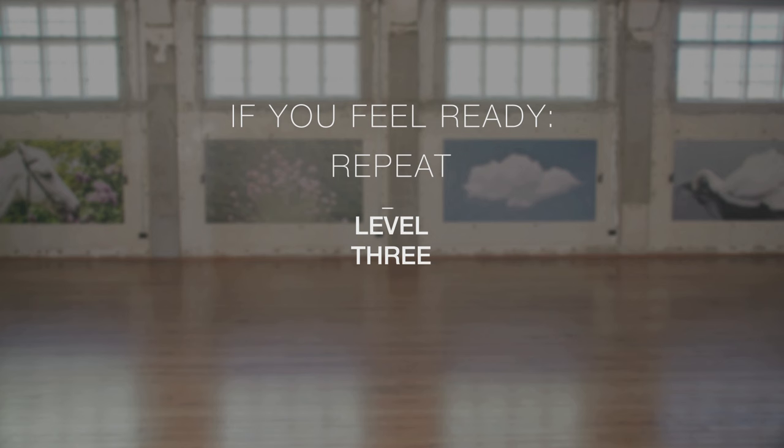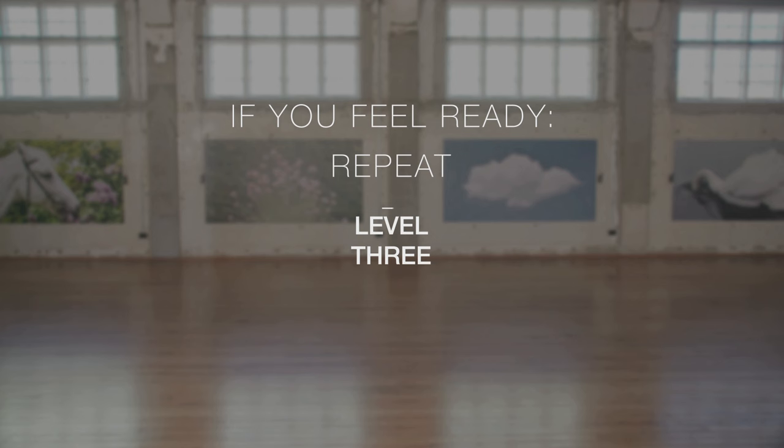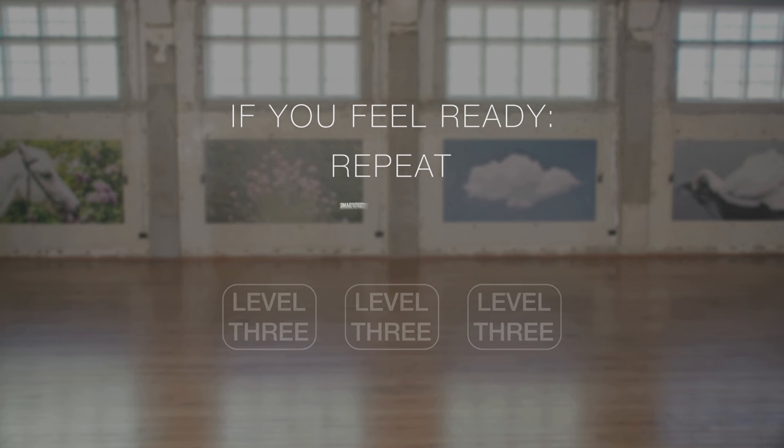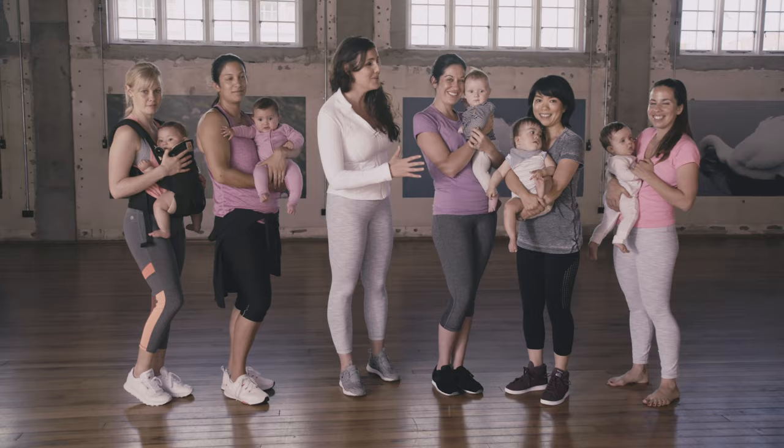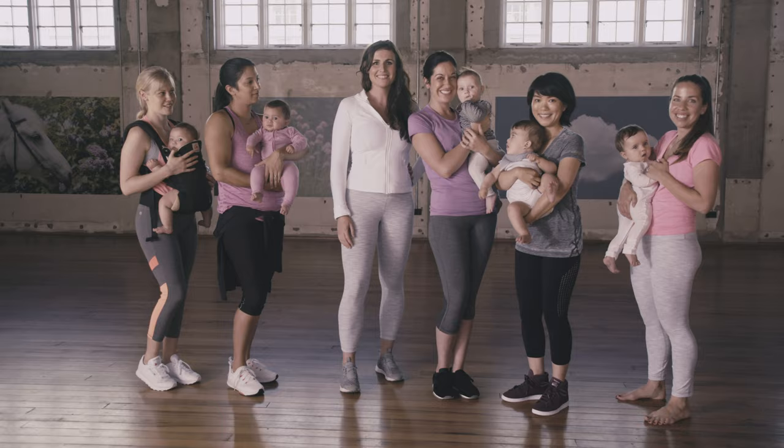If you feel ready, please go back and repeat this circuit again. Once you can do this level three times, we suggest you use Smart Start to move into the next stage of your training program. Find all the details at lesmills.com. Thank you so much to all our beautiful mums and babies for helping us with the workout today. We will see you next time.